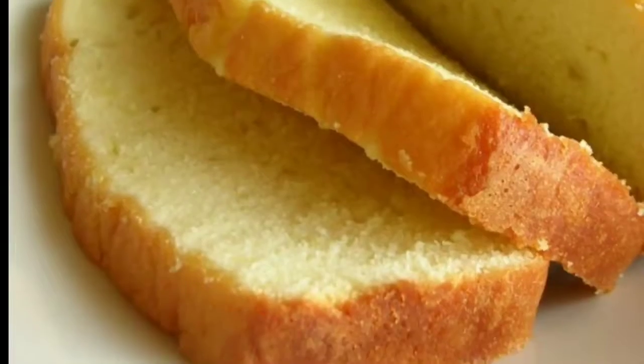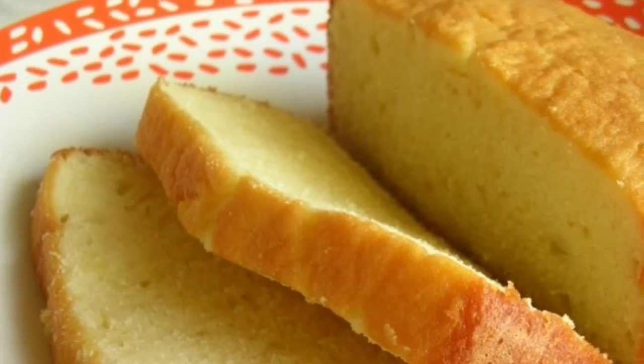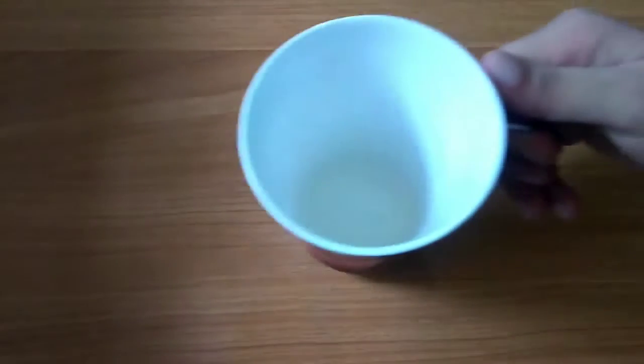Hey guys, welcome back to my channel. Today we are going to make custard cake. This is a very simple and easy recipe.